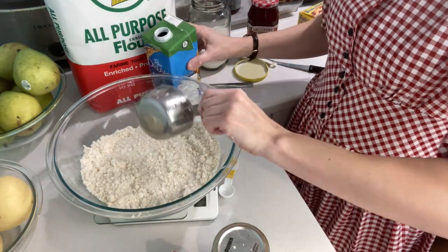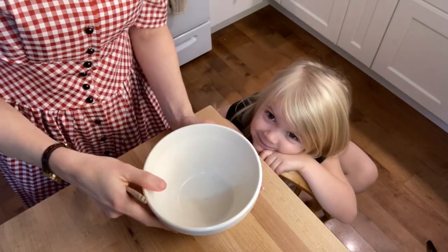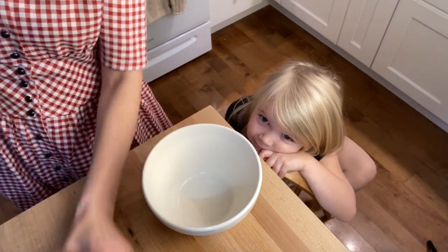My daughter Carolyn is here to help me with the last few steps. We've already got our water heating up, getting ready to do the steaming for our pudding. Now we need to grease our bowl — the one we're actually going to cook the pudding in. I'll take just a little slice of lard and grease the inside of the bowl.